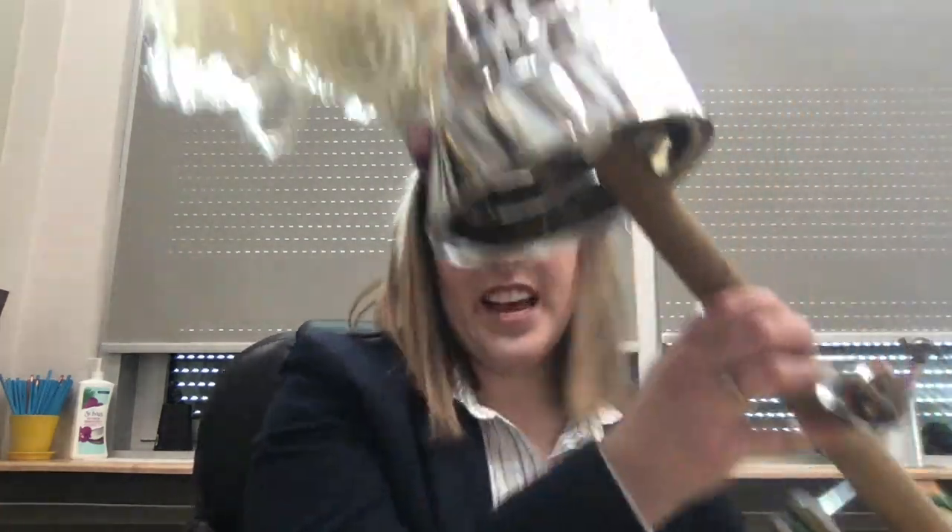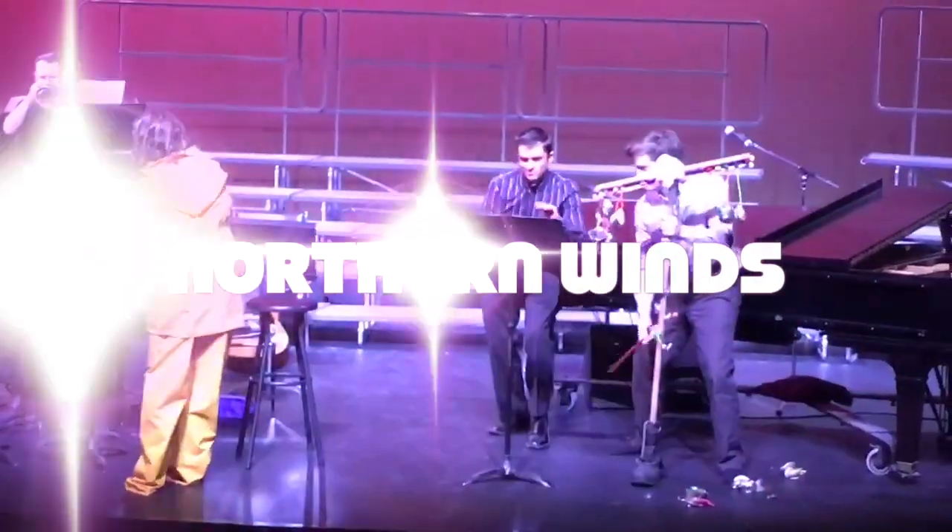Before we go, I'm going to show you the original performance of this ugly stick. The students ruined the head, so the tin can part is new this year. This ugly stick was actually created a couple of years ago for the Northern Winds Community Band — we were doing a Canadian folk song suite, and my percussionist played spoons and the ugly stick in concert band, and I dressed in full Newfoundland regalia. You can check out that video next.